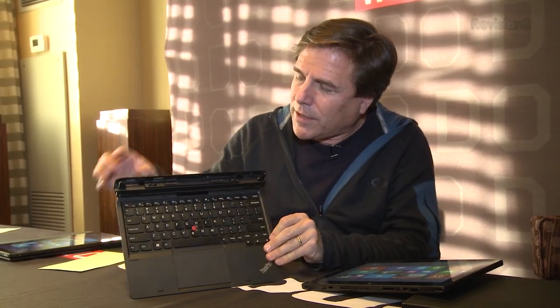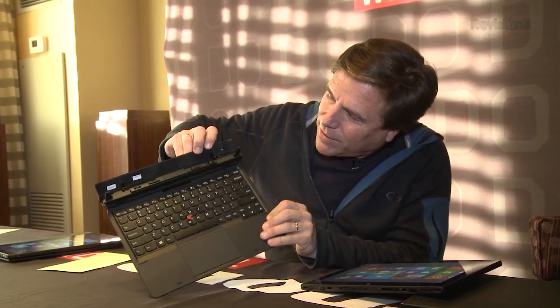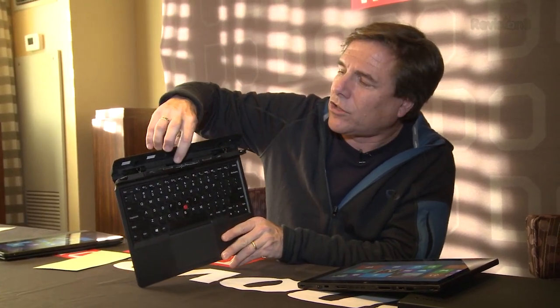I want to talk about the base for a minute and show you some cool things you can do with it. So this is the base — now full-size keyboard, mostly full-size. It's got the real pointing stick, which is important for me because I love those little pointing stick things. The really interesting thing though is this base. If I flip it up you can see there are actually some fans in here — additional cooling to keep the whole thing cool. And the device itself has a battery; this is an extra four hour battery.